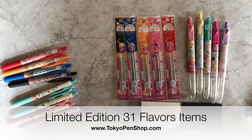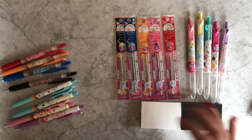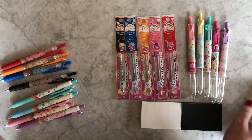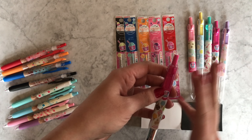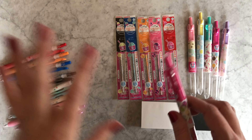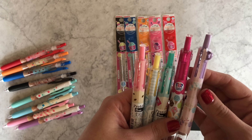Hey everyone, look what I have — a 31 Flavors Pre-Fill collaboration! Halfway through the video we'll also be talking about the 31 Flavors Sarasa Clip collaboration, so you can fast forward if you're not interested in the Pre-Fill. Let me give you a little background: the Pre-Fill is my absolute favorite custom multi-pen. I really like it a lot more than the Coletto, and I especially love when they do these five-barrel holders, which are a completely different design than their normal four-barrel holders. They've come out with five limited edition Pre-Fill Baskin Robbins barrels.